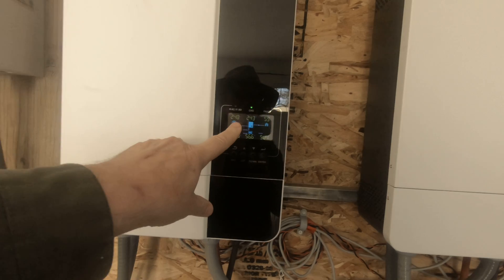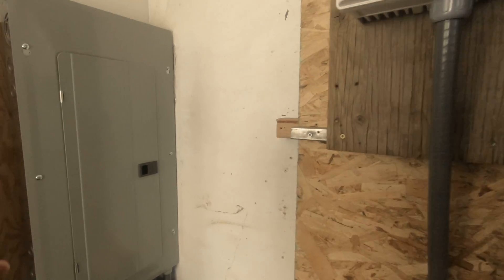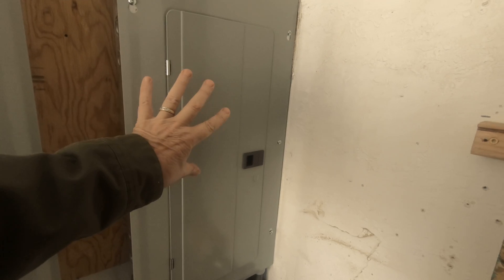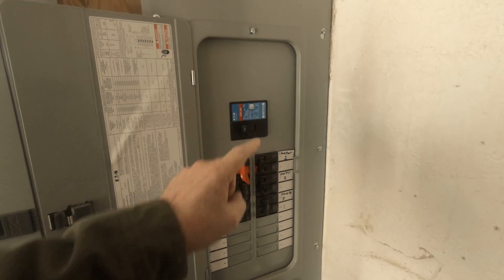Even though I've got 5% usage, that is not my main box for my house. This is only for gathering my power and sending it to my house. This goes to my house.